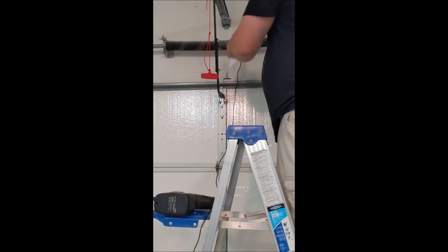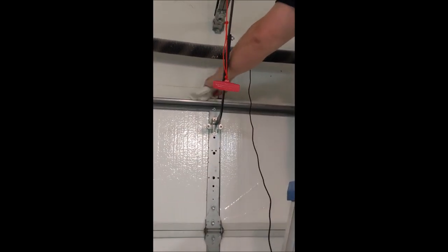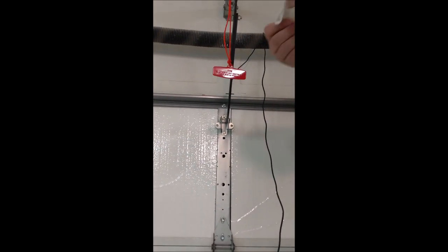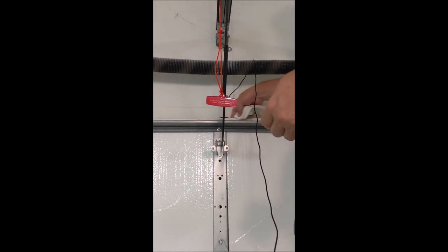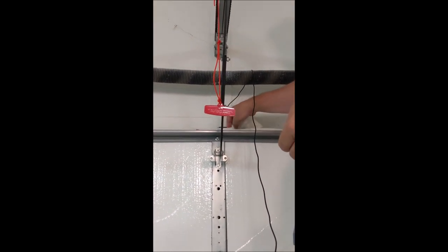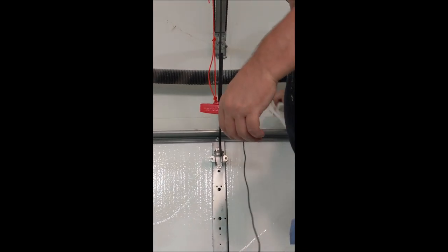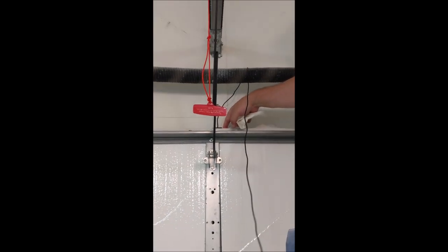Alright, we're back with the freshly Windex paper towel. I'm going to scrub the heck out of it. We want this on the paint if at all possible, because I'm not going to screw this into the metal — it will put a hole in the door, and I really don't want a hole in the door.